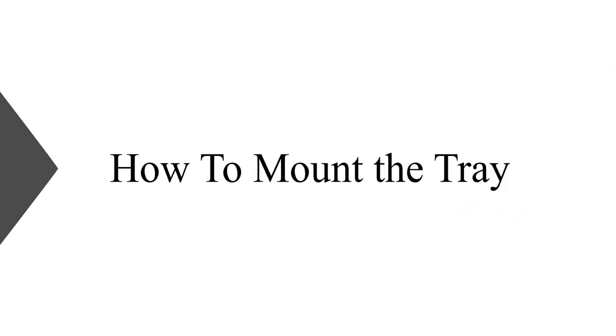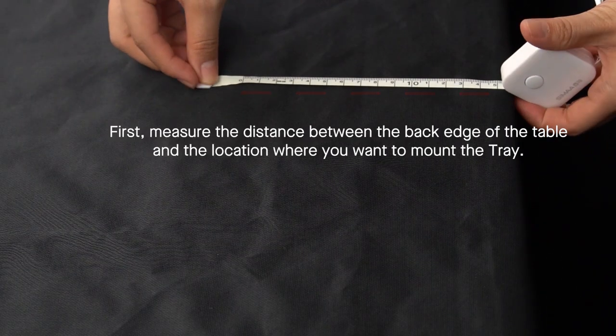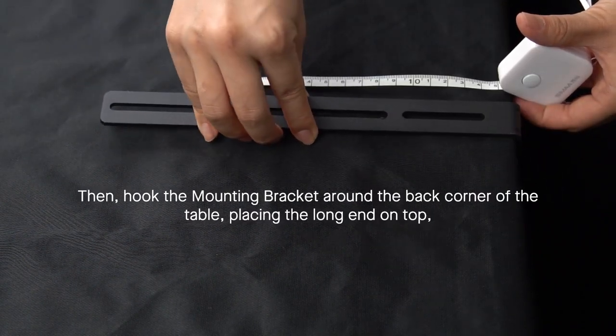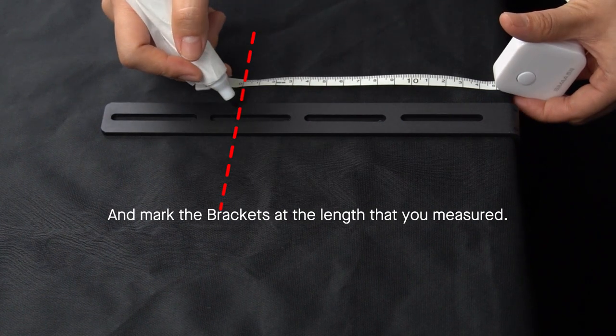How to Mount the Tray. First, measure the distance between the back edge of the table and the location where you want to mount the tray. Then, hook the mounting bracket around the back corner of the table, placing the long end on top, and mark the brackets at the length that you measured.